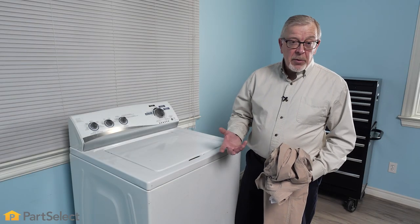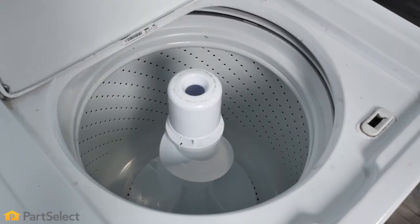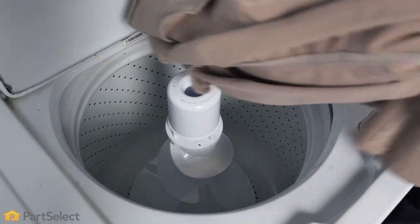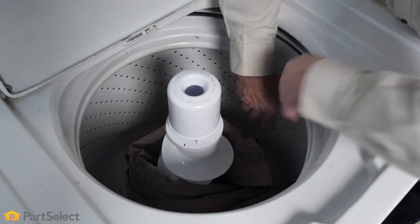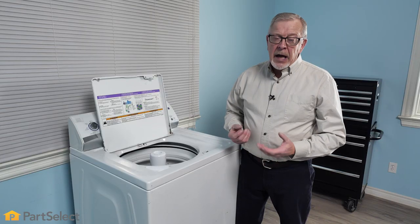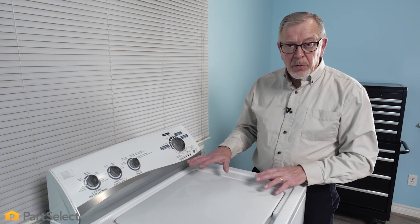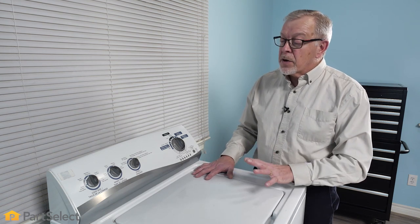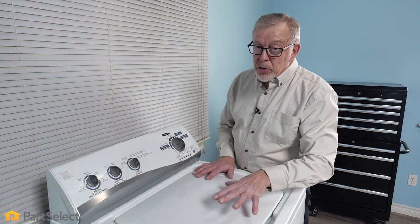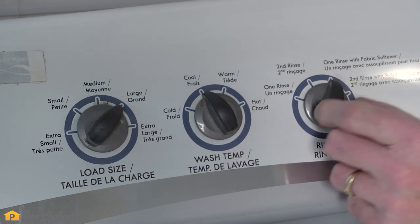The loading procedure for a top load washer is slightly different from a front load washer. What we have to take into consideration is the agitator in the center of the tub. We want to refrain from wrapping things around the agitator, as they will tend to become tangled and often creates excess abrasion on the fabric and will cause damage to it. Similar to a front load washer, we need to first select our water temperature. Based on the fabric labels we're going to pick a cool or cold cycle. The standard single rinse is probably enough for this load.